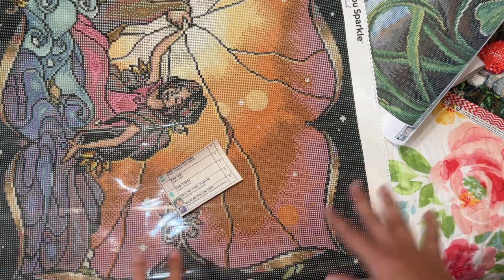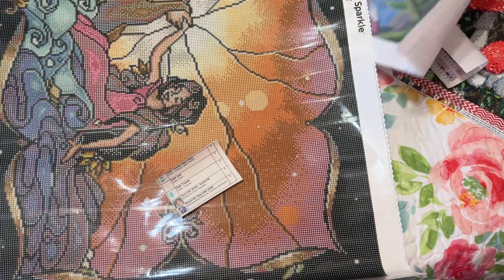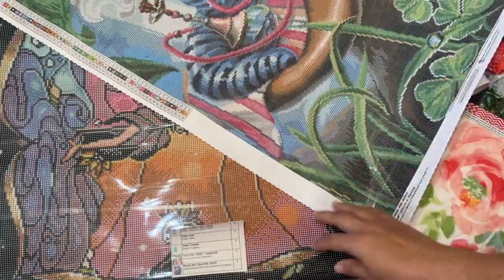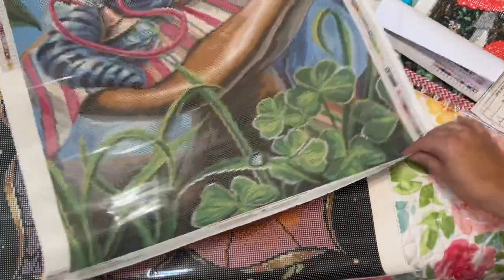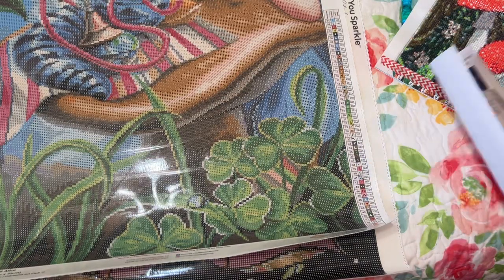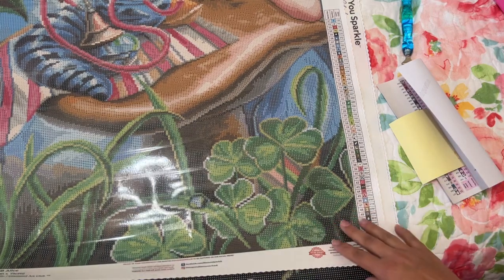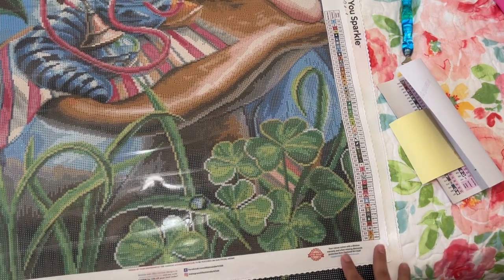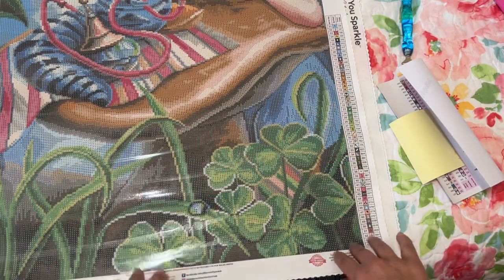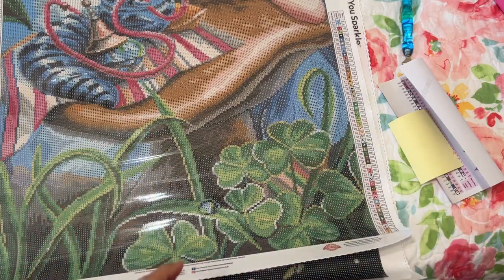I'll let you go — I know this is probably getting a bit repetitive with me saying the same things over and over. Thank you so much for watching, I really appreciate it. Let me know in the comments what you are working on, and have you done a buddy diamond painting with someone? If so, how do y'all go about it? I would love to hear that. Thank you so much for watching. Remember to live a life filled with color because it's so much prettier that way. I will see you in my next video — bye!